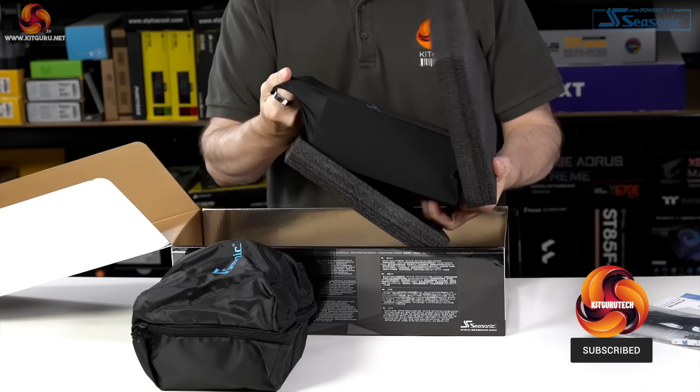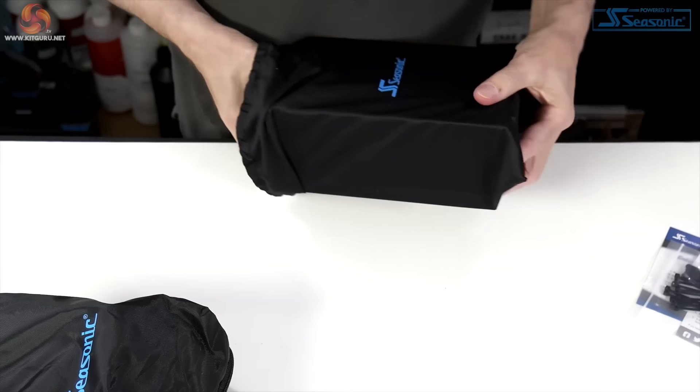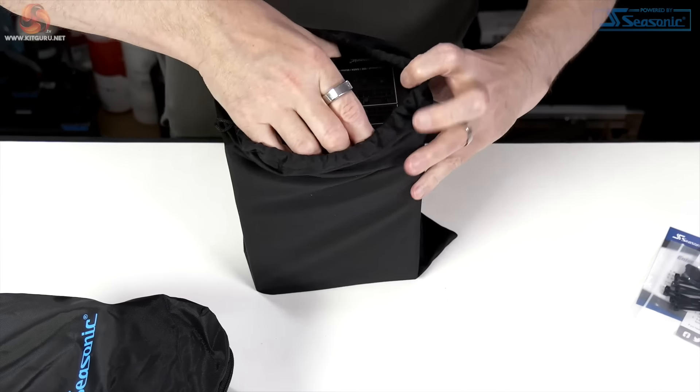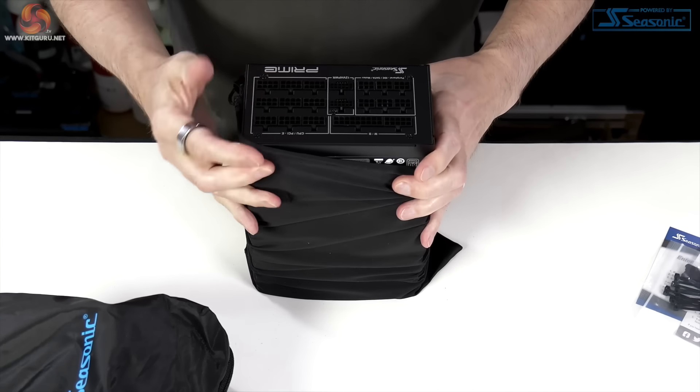A pure modular power supply will have absolutely no hardwired cables. This means when you open the box and remove the power supply, there won't be any cables dangling from the unit itself and a bag will be supplied with every cable in it.